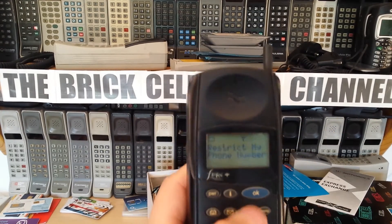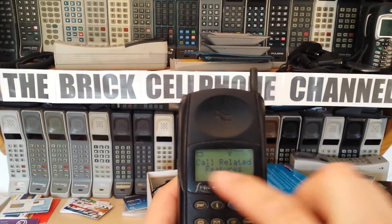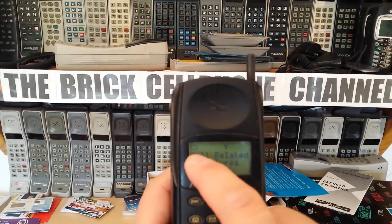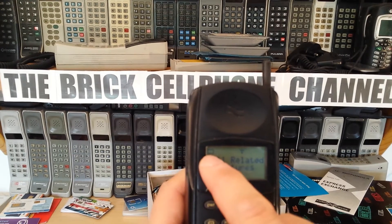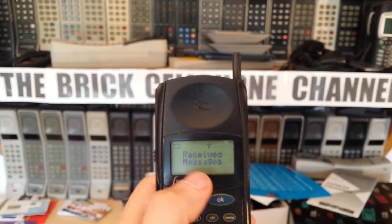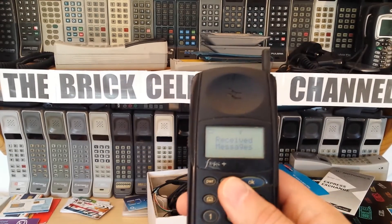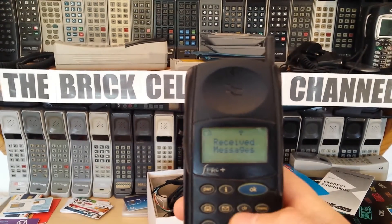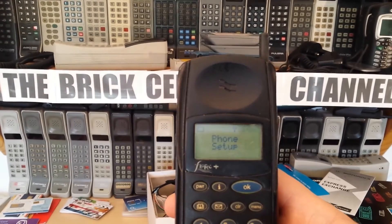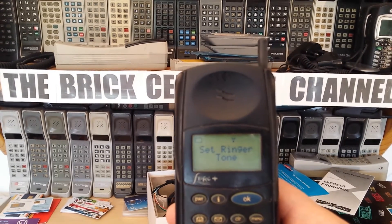Some of you might recognise the menu structure from the really early StarTac phones - some early StarTacs with LCD displays had the very same menu. The mid-90s StarTacs when they first came out had these kinds of displays with just a little battery emblem and a service level meter, but the battery level meter was never included as standard. You'd just watch for the battery icon to start flashing, and then you'd go into the menu to check. Under received messages there are no messages. The phone doesn't appear to have a send message option in the menu, which is unusual.